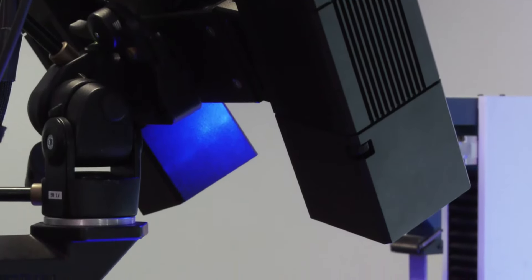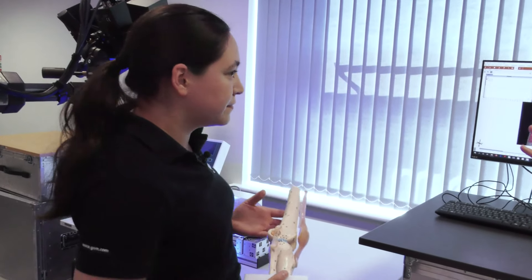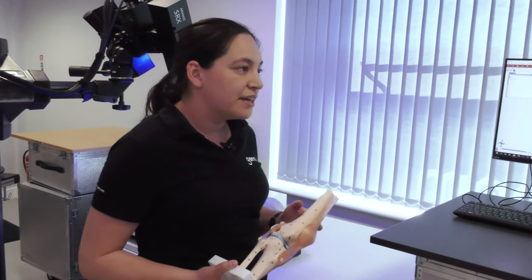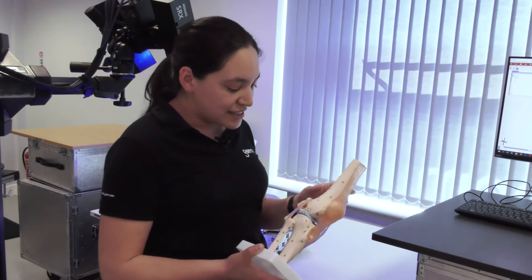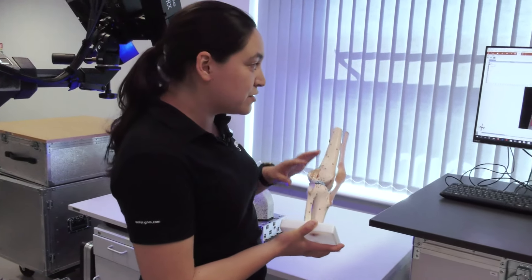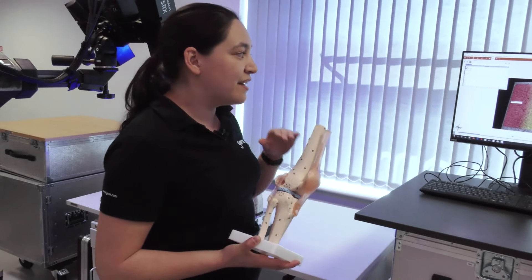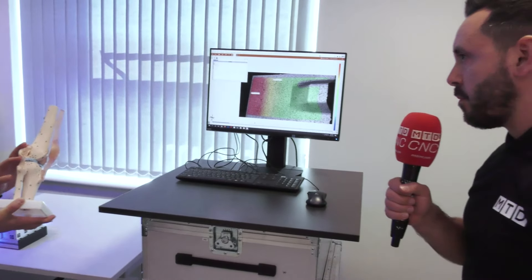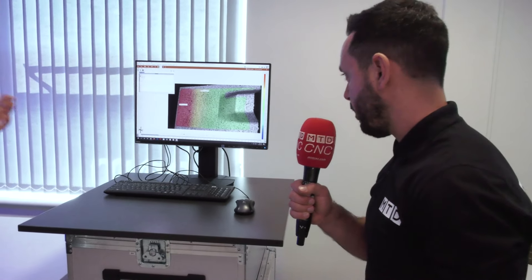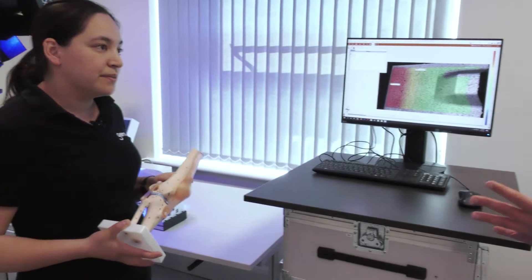We've got two cameras here so we can measure everything in 3D — essentially just getting the 3D coordinates of all the points or the speckle pattern. Then the software does all the clever work of translating that into six degrees of freedom measurements, displacements, and strain measurements.